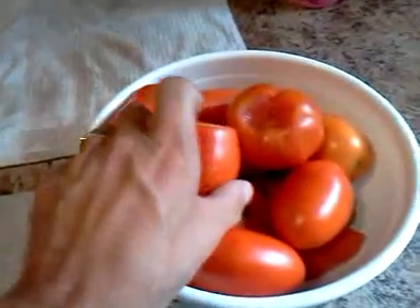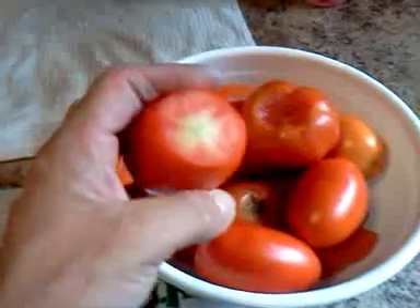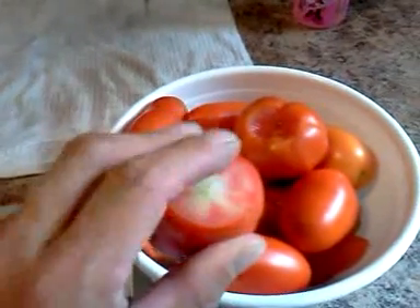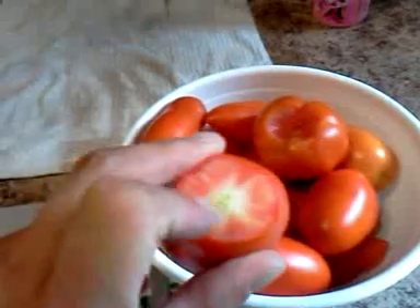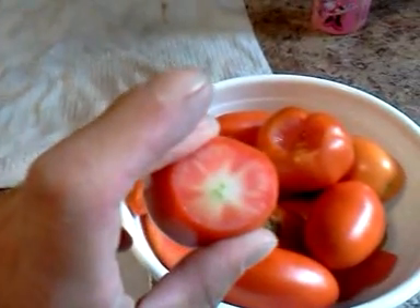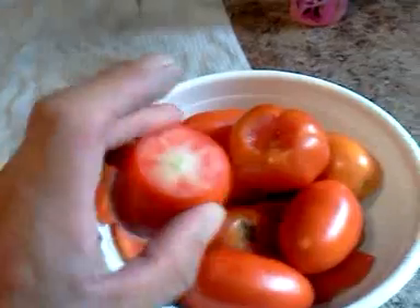After you blanch them and take the skin off, you're going to want to cut the tips. I started doing it on a few of them, but I thought it would be better to wait until after blanching so you don't want the centers boiling out while you're blanching them.